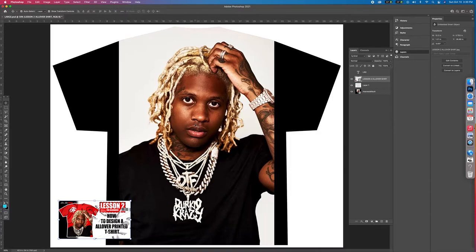So now it's about cutting little Dirk out of this background and then changing the background red, adding an OTS, and then we're done. So let's start with the eraser tool.